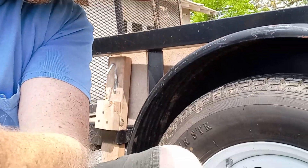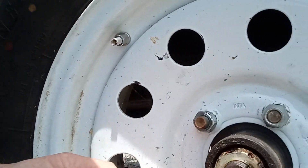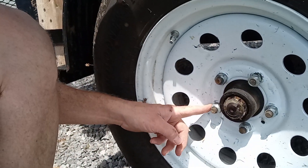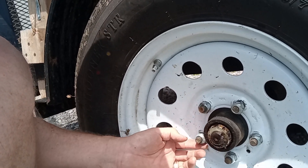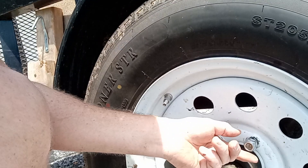Hi everybody, quick educational tip today talking about lug nuts on trailers. I'll show you a picture — this right here is not how you install your lug nuts to hold on your wheels, trailer tires.